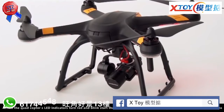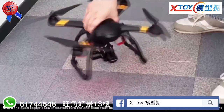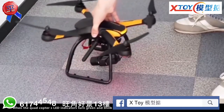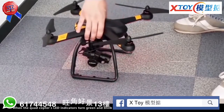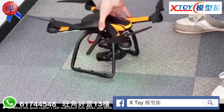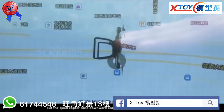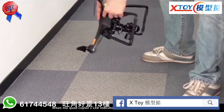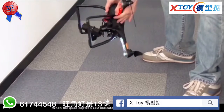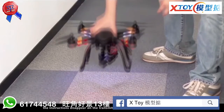When the quadcopter's LED indicators turn red and blink, start the horizontal calibration according to the transmitter's instructions. When the quadcopter's LED indicators turn green and blink and the transmitter indicates to start the vertical calibration, put the quadcopter nose downward and spin the quadcopter clockwise slowly. When the quadcopter's LED indicators turn solid white and solid red, and the instructions disappear on the transmitter, the compass calibration has succeeded.